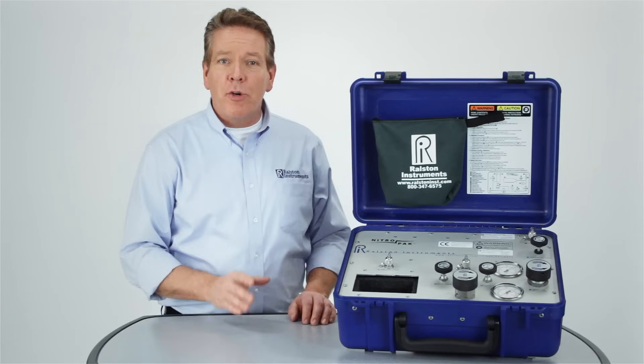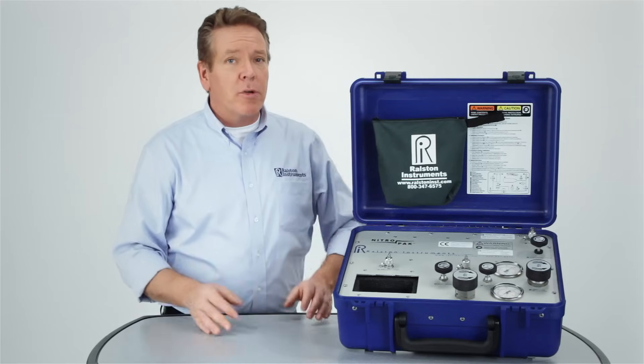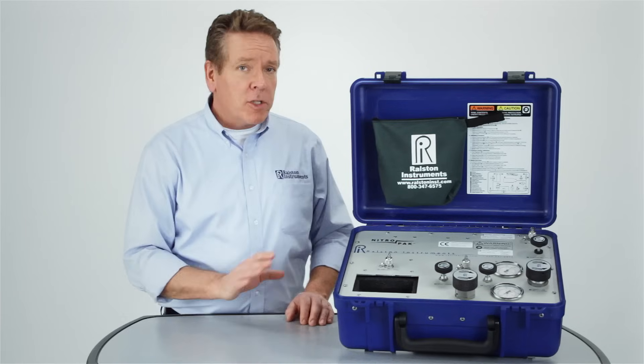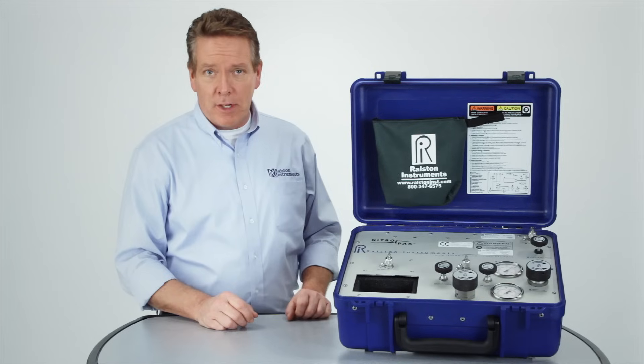The NitroPak is our high-pressure calibration kit with an onboard nitrogen cylinder that can provide very precise test pressure up to 3,000 psi or 210 bar. It's portable, can provide multiple calibrations without recharging, and can be connected and used without tools, tape, or sealants.